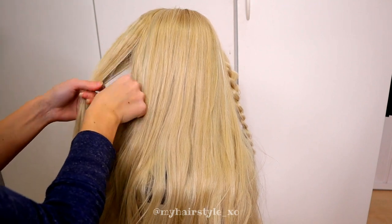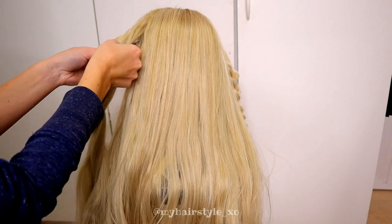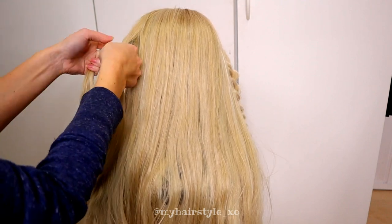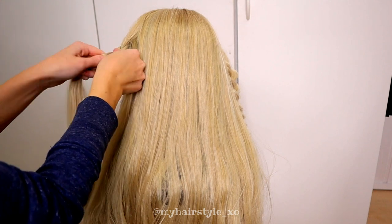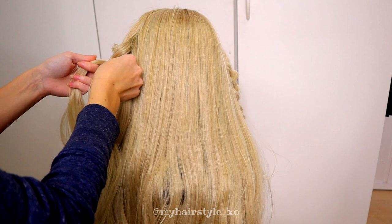Next, I repeat the same to the other side. Take a piece of hair, separate it in 3 pieces, and then start the braid. Bring the strands from the sides over to the middle. Pancake the edges of the braid.